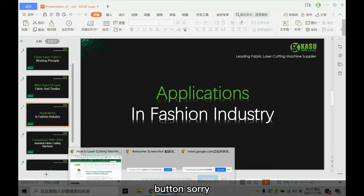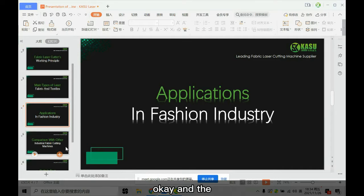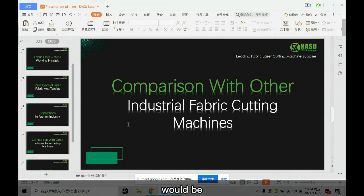You're also showing one blog button here. This is from your blog — yes, the same link from the blog. The fourth and last part would be comparing how many — it's okay, no problem. The first part is a comparison with other fabric cutting machines, industrial cutting machines.